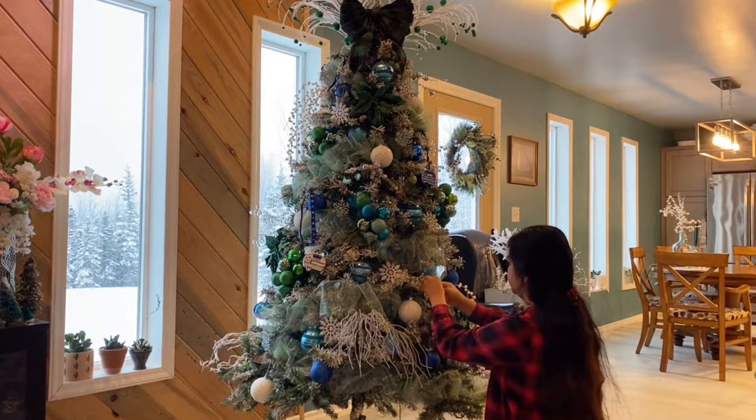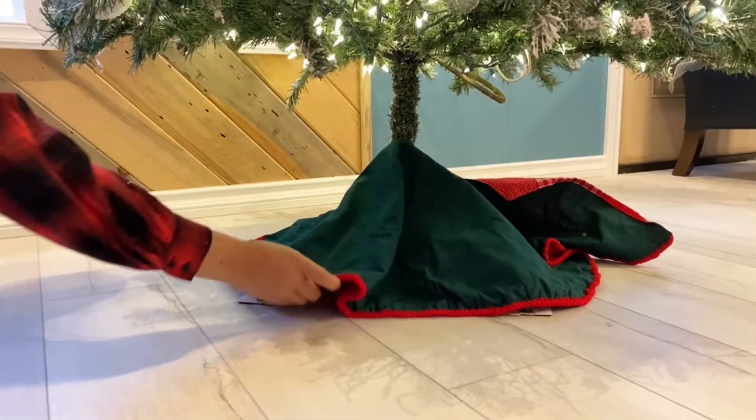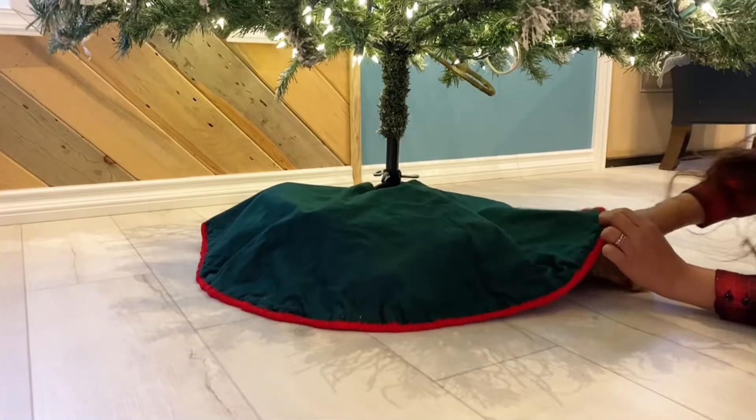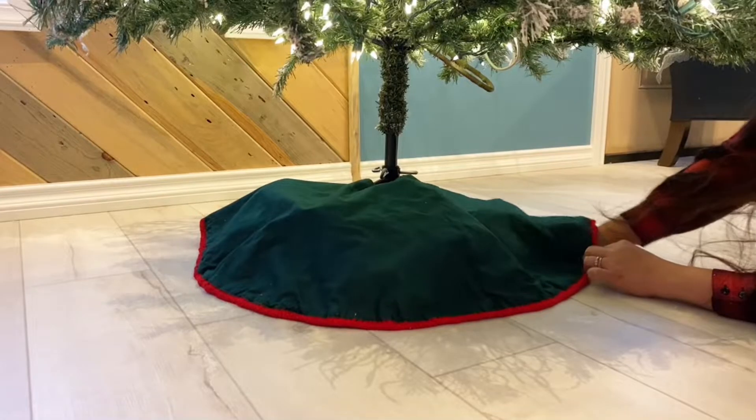One last tip: when using a tree skirt, put it last so it won't catch all the flakes from the tree while you're working on it. Stuff in some paper underneath to give it some dimension.